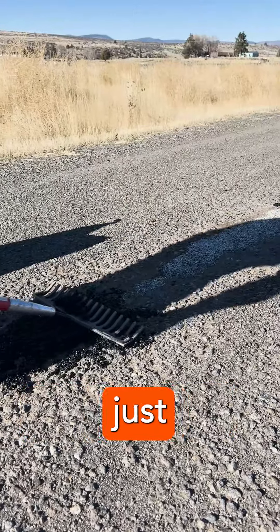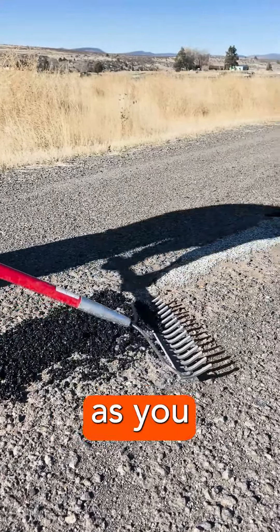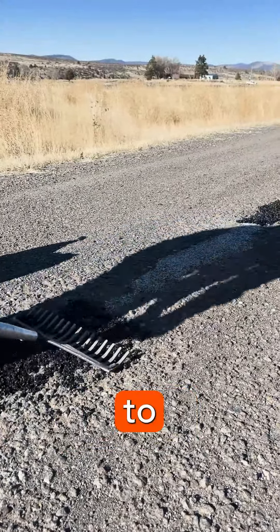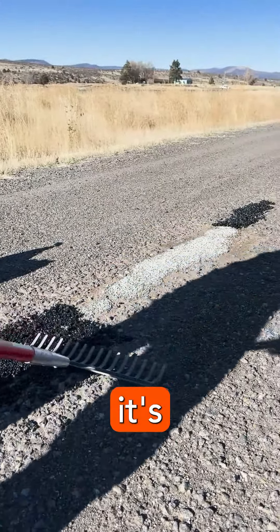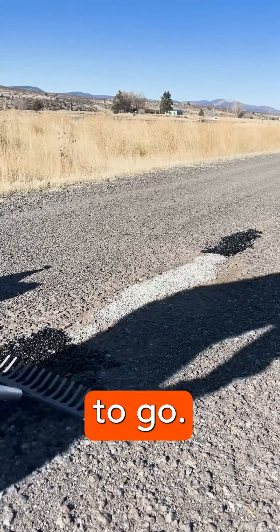So what you do is you just lay it down, smooth it out, and then as soon as you lay it down, it's actually ready to drive on. It's simple, and it dries within a couple days, and then you're good to go.